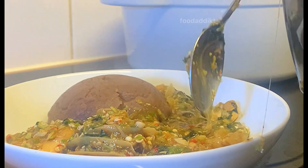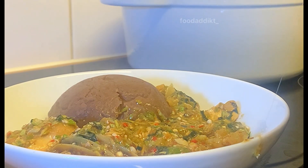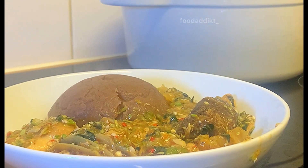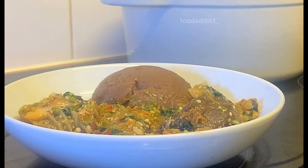One of the things I was bothered about was the color — how can I eat something with no oil? But it wasn't as bad as I thought. Color-wise it was reddish. Let me finish this one first, then I'll come back and show you how I made mine.